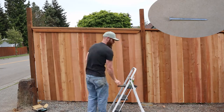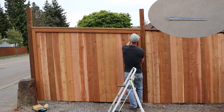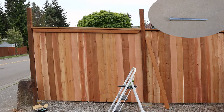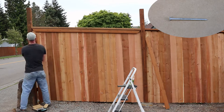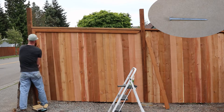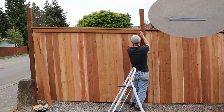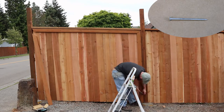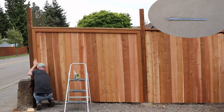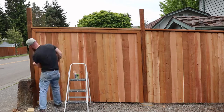The nails I used for putting on the pickets are cedar shake nails. They're galvanized and made for exterior use. They're actually used for putting on cedar shakes on your roof, but they work pretty well for putting on cedar pickets too. They have some ribs on them that help them lock in place and prevent them from pulling out. The sun and weather can tend to pull nails out over time, so having ribbed nails is a nice feature.